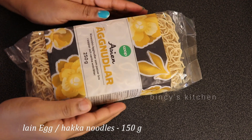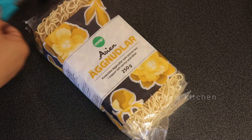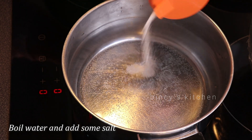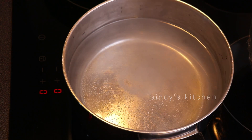We have 180g egg noodles. This is a packet of 180g and I am using 150g of it. I am cooking the noodles on a medium flame.